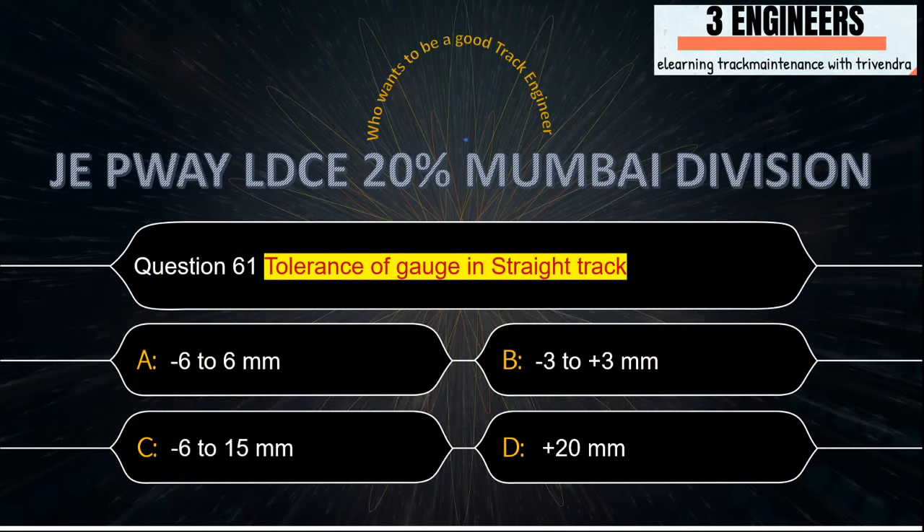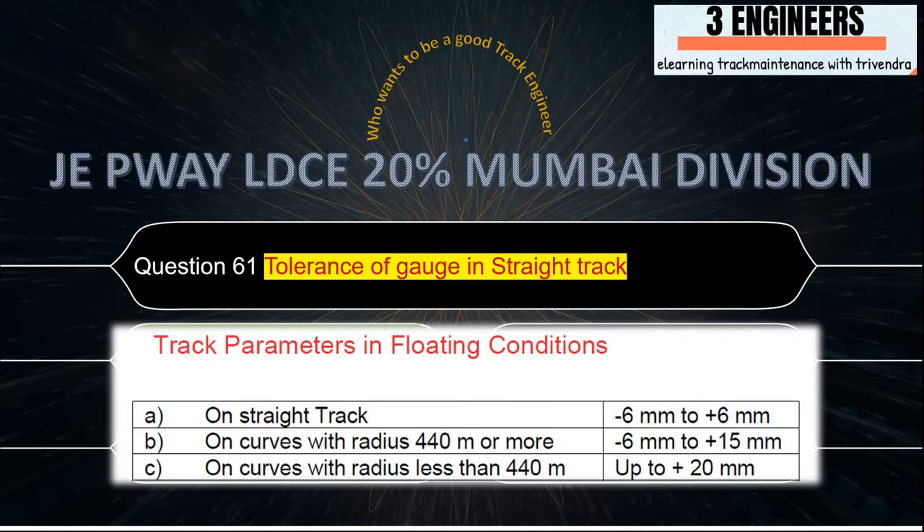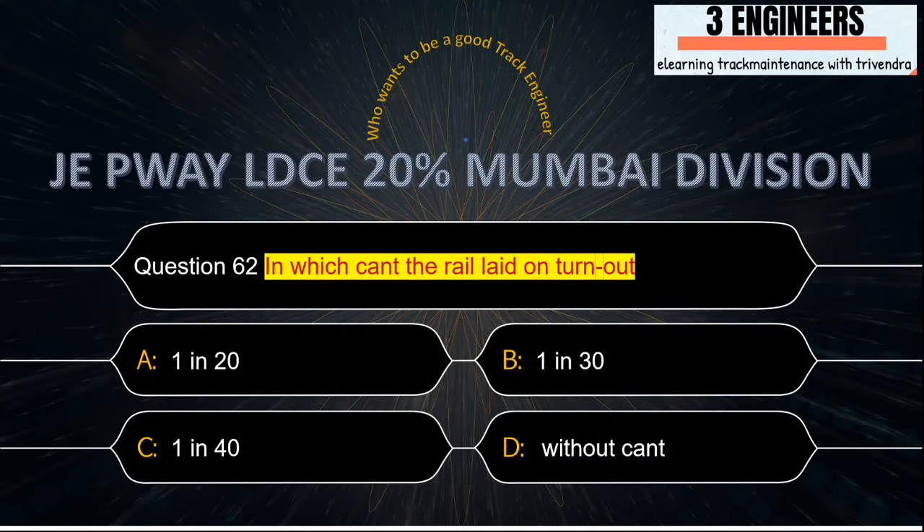Tolerance of gauge in a straight track: the right answer is minus 6 mm to plus 6 mm. A snap from IRPWM June 2020 shows track parameters in floating condition on a straight track as minus 6 mm to plus 6 mm.